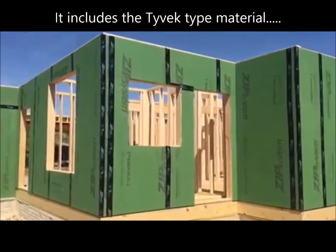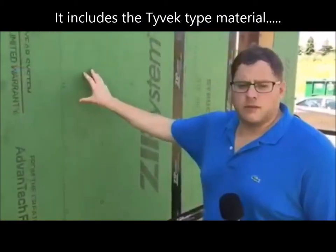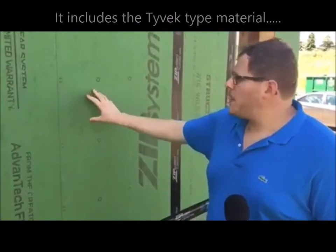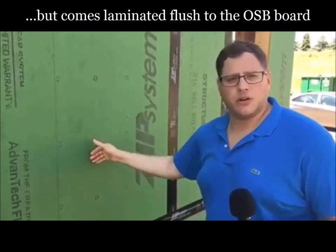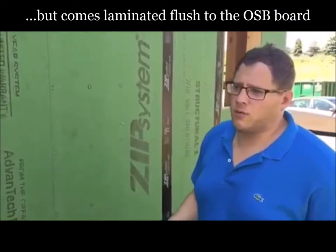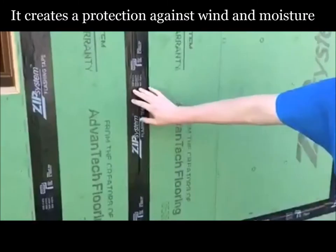The difference is it actually has the Tyvek-type material that you see on most homes in new construction. It comes laminated flush to the OSB board, which in turn creates less resistance if wind gets under Tyvek and creates an opportunity for moisture to get in. This is laminated and it comes pre-laminated.